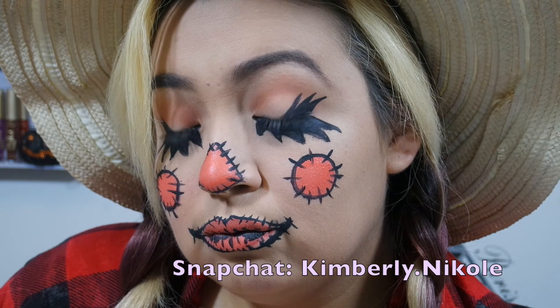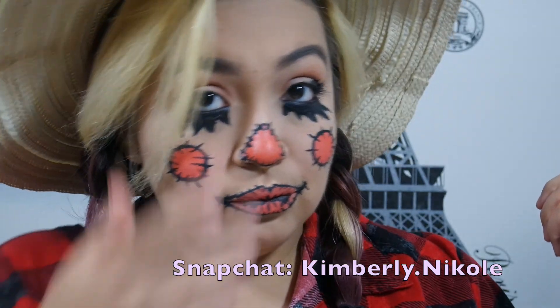Hey guys, it's Kimberly. Welcome back. So today I'm going to show you how to get this kind of creepy scarecrow look. Really quick, really easy, kind of choppy because it was supposed to be a longer video.